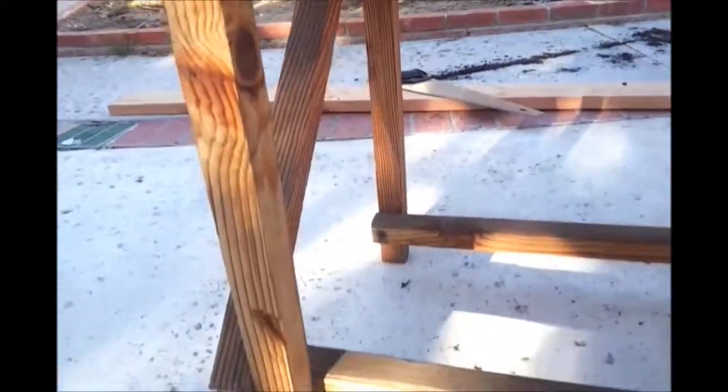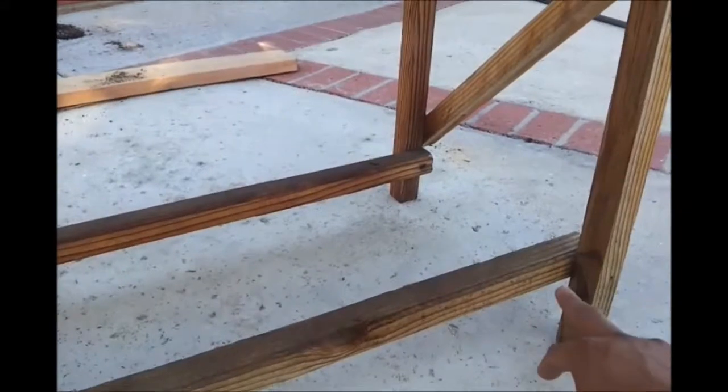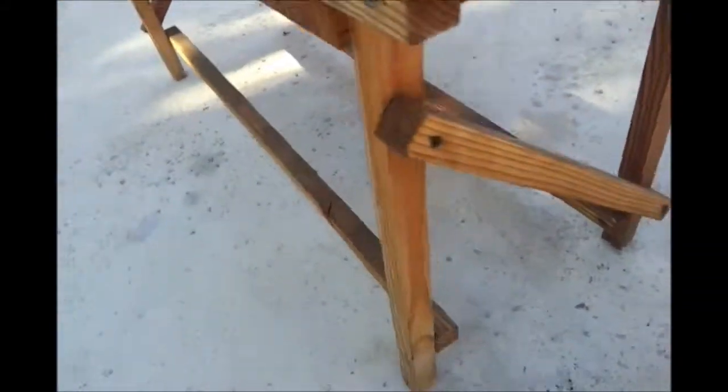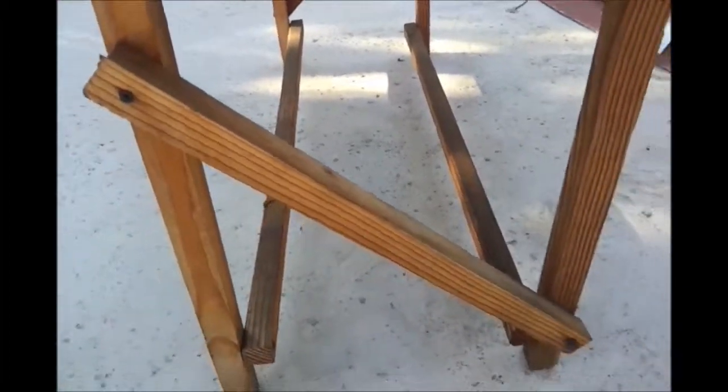After the feet came out, in order to give it more rigidity, I added more 2x2's along the length of the planter feet on both sides. And on the side, I did a crossbar so that it doesn't wobble too much.